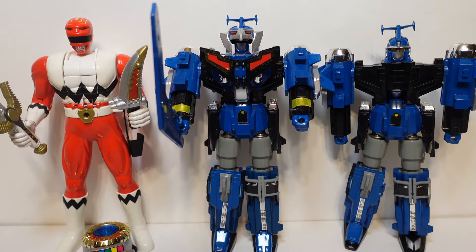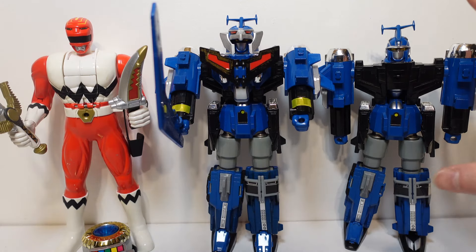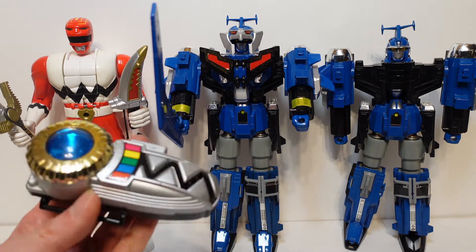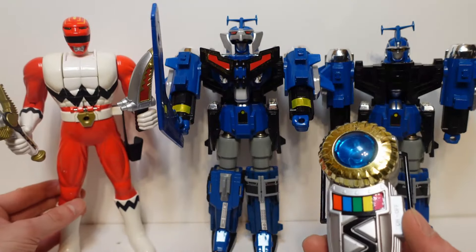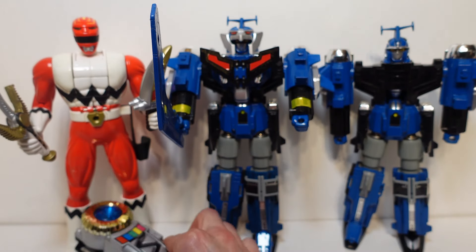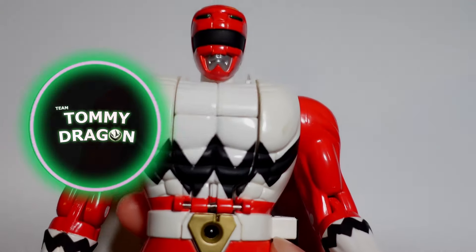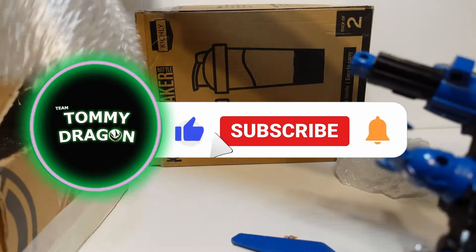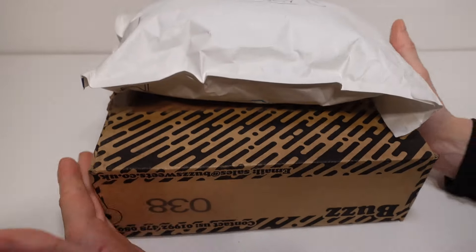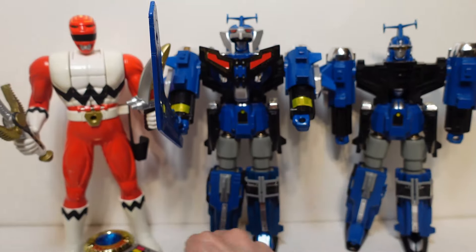Some awesome Power Rangers Lost Galaxy stuff today — two Megazords. One's fully complete, and then we have this one which is mostly there, just missing some little pieces here and there. We have a trans morpher from Power Rangers Lost Galaxy and this awesome Red Ranger giant flip-head figure — literally as big as a Megazord. Kind of crazy, but I love it. Anyway guys, thank you so much for watching this video. I hope you enjoyed it — please remember to hit that like button, subscribe to the channel if you haven't already, and stay tuned. Plenty more Power Rangers unboxings, reviews, and so much more is still to come in the future. Thanks for watching, I'll see you in the next one. Go Galactic!